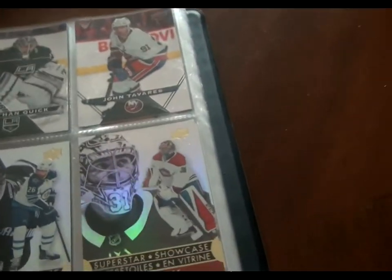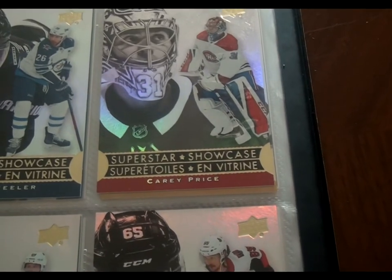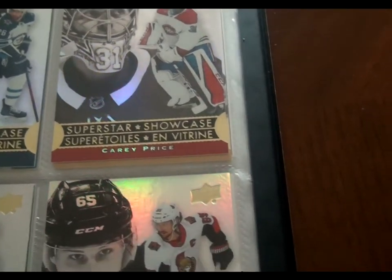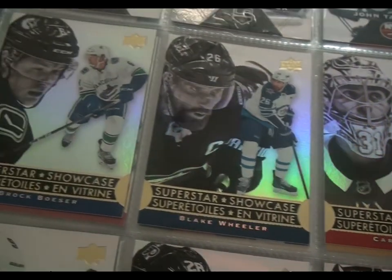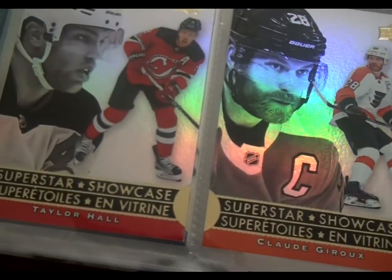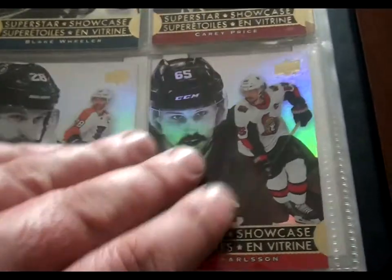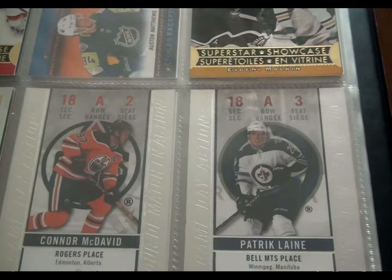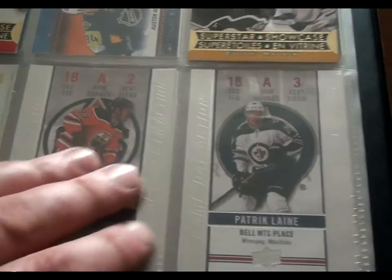I was able to build the whole set, and within that you also have these Superstar Showcase cards. I was able to get most of those — Carey Price, Blake Wheeler, Brock Boeser, Taylor Hall, Claude Giroux, Erik Karlsson, and so on. I think there's one out of every six packs containing the Superstar Showcase cards.